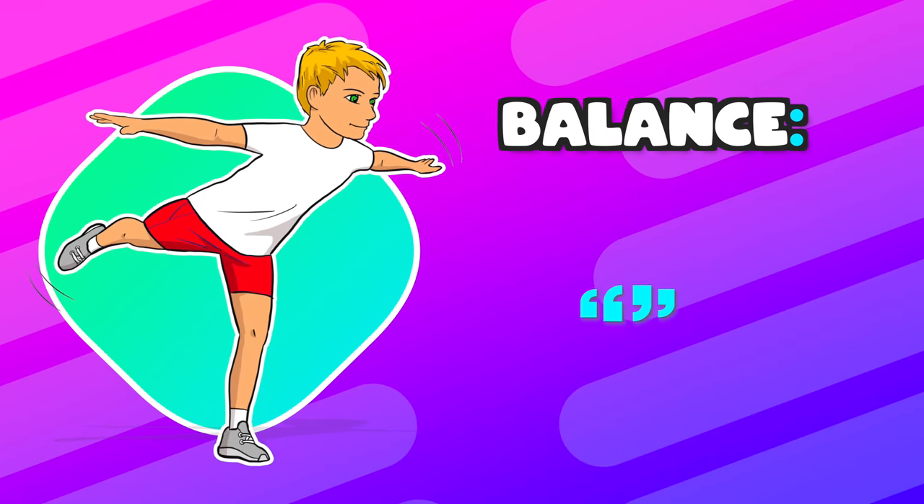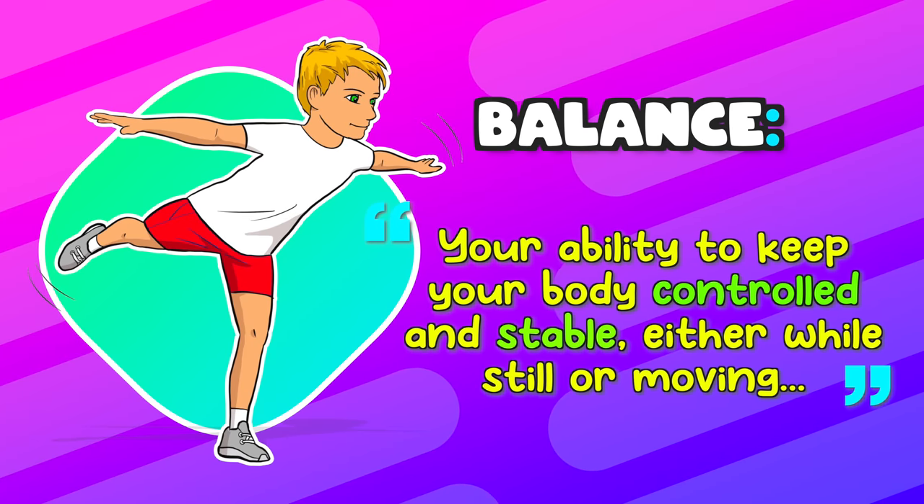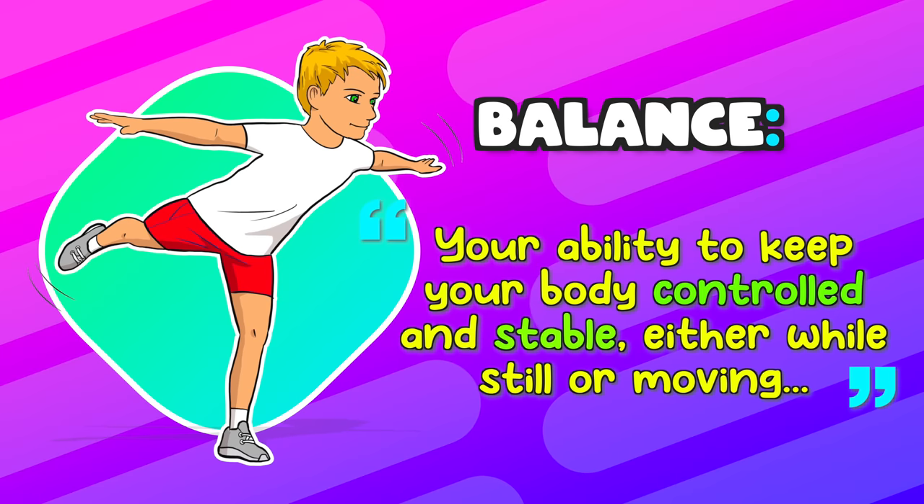Today I've got some ideas to help improve your balance. Balance is your ability to keep your body controlled and stable, either while still or moving.